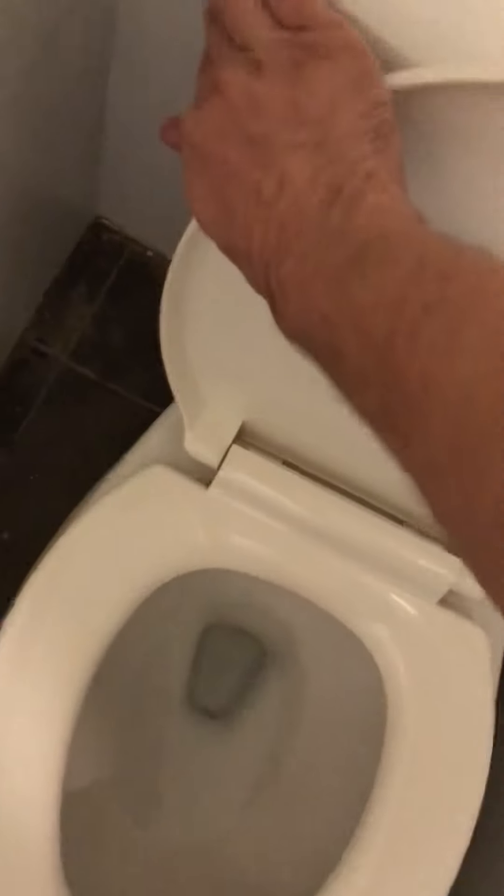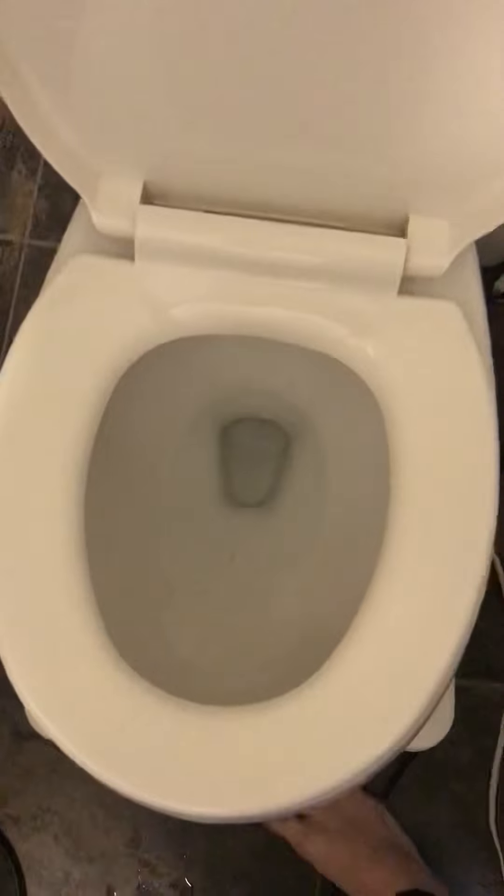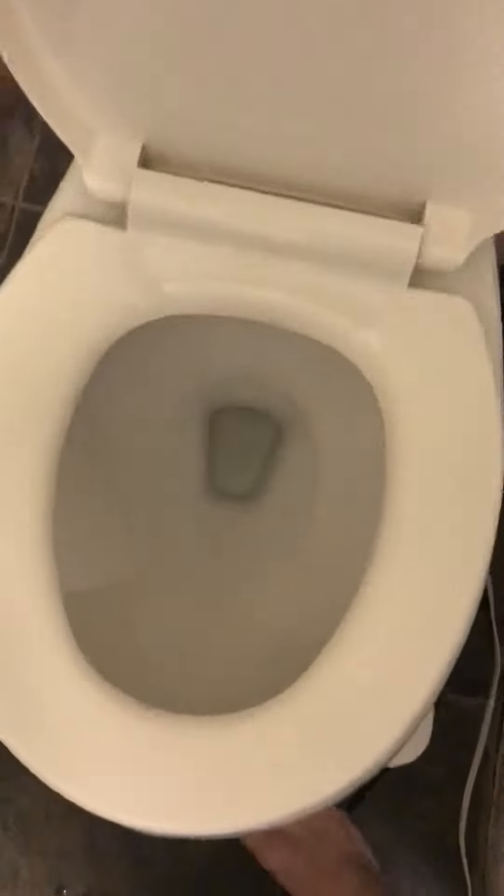But yeah, boom — your toilet bowl should stay clean for a while. Let's go, thank you!